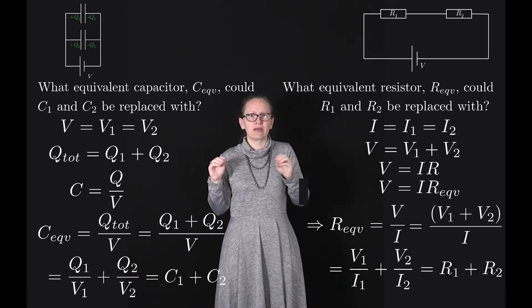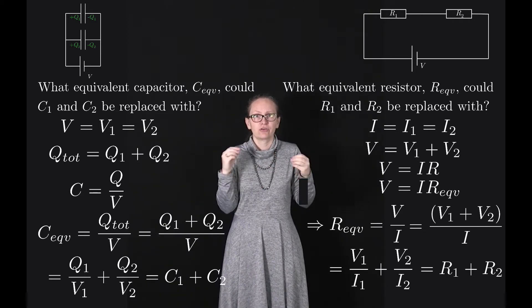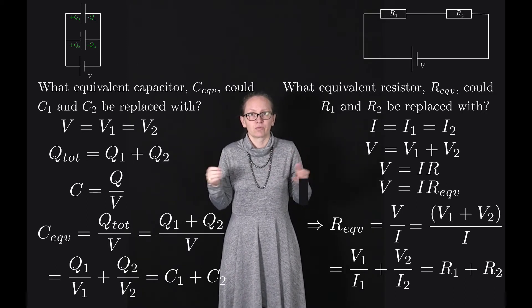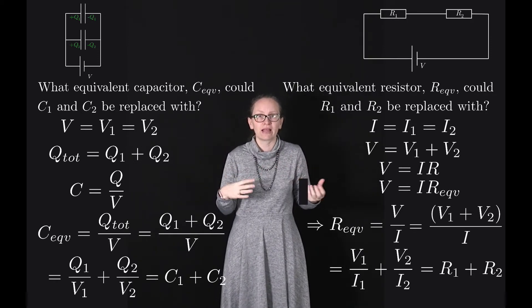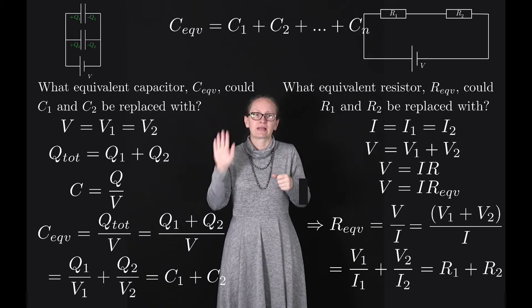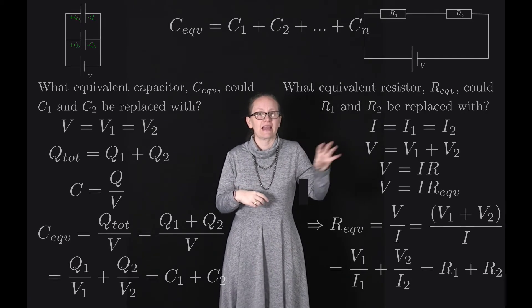So when we connect capacitors in parallel, we just add their capacitances to get the equivalent capacitance. This same method works with N capacitors: if we connect N capacitors all in parallel, the equivalent capacitance is C1 plus C2 plus all capacitors up to Cn.